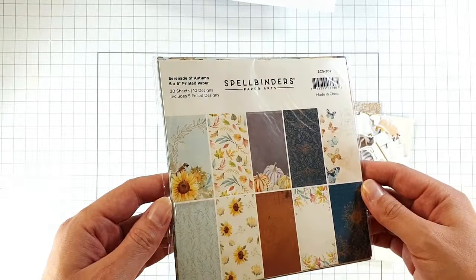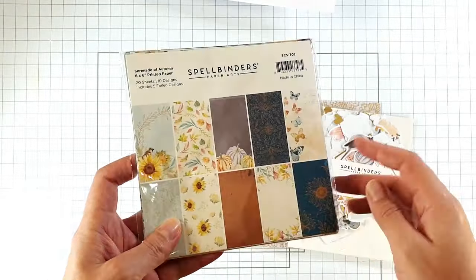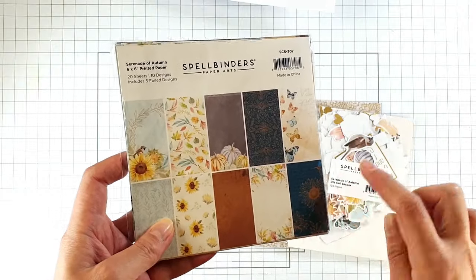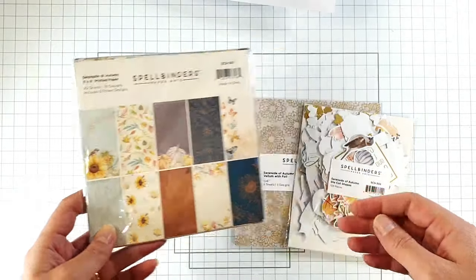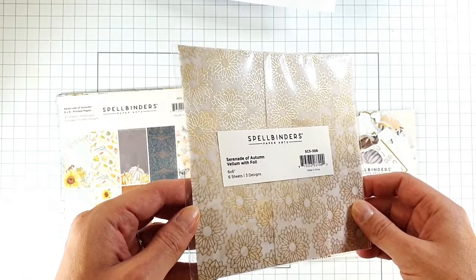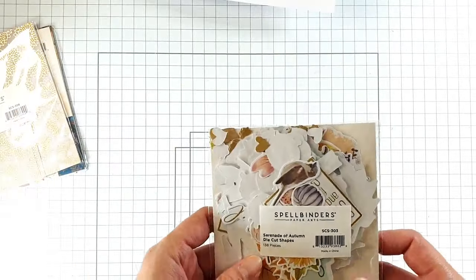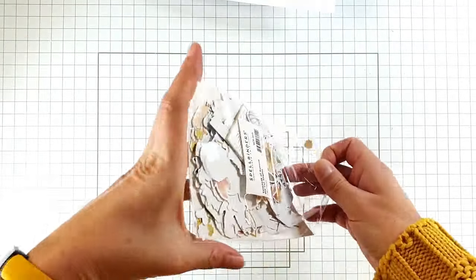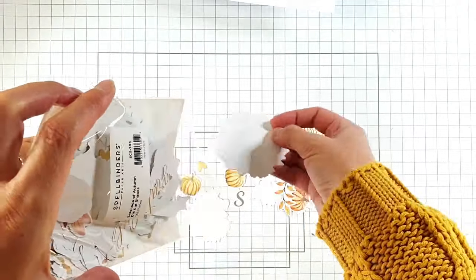I've got this Serenade of Autumn paper pair — you can see what it's like from the front, and all of these gold bits are actually foiled. It's really gorgeous paper. I'm also going to be using the Serenade of Autumn vellum, which is a foiled vellum, and also these die-cut shapes. I'm just going to tip these out so you can get an idea of how many you get, because there's so many.